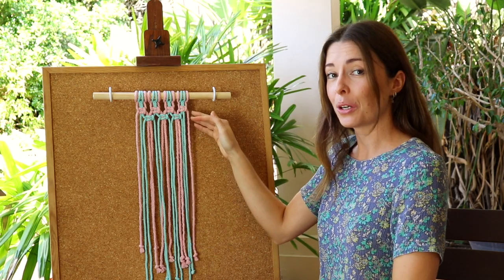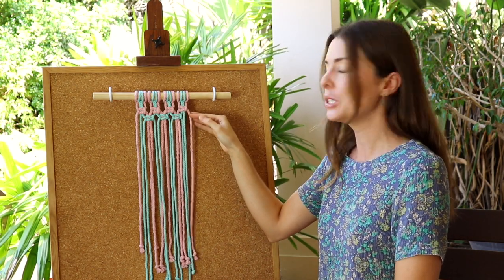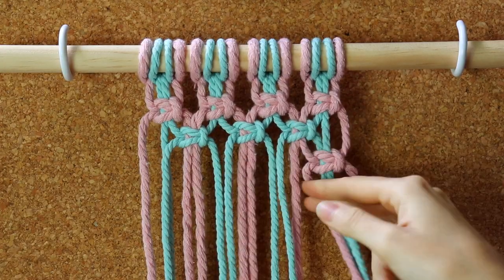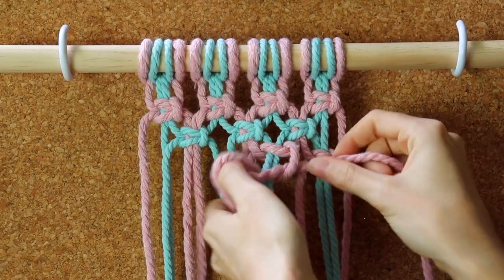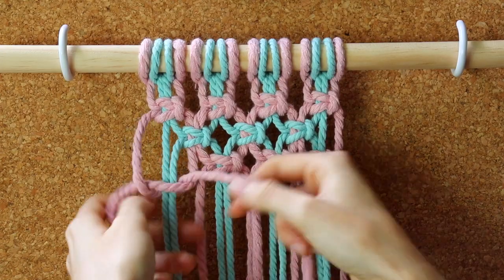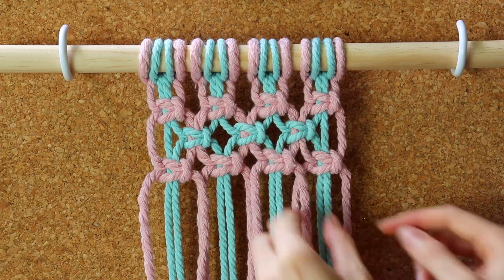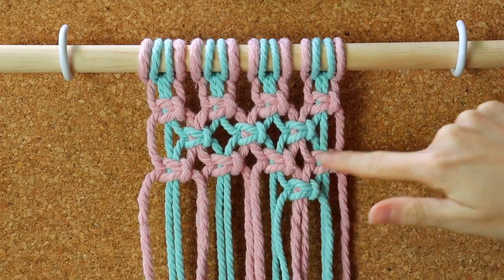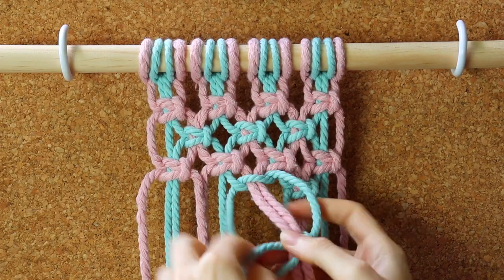Now we have our two rows of square knots completed, and what we do is just repeat that over and over again until we have the length that we want. For the next row, go back to starting with the first four cords and use the pink working cords. Then the following row uses the blue working cords again, creating that square knot that sits underneath and in between the two above it.